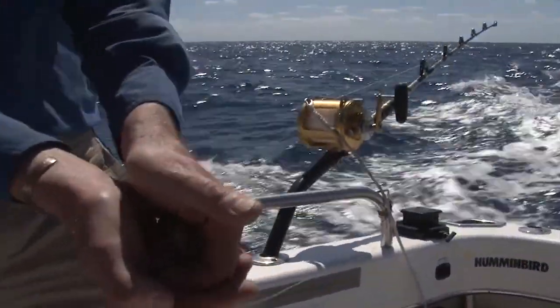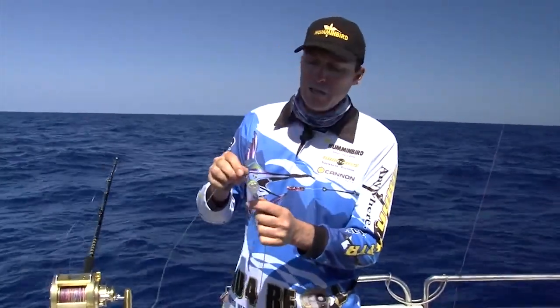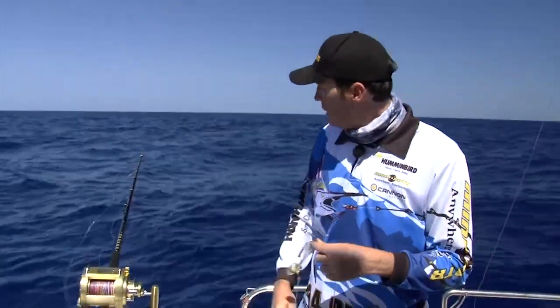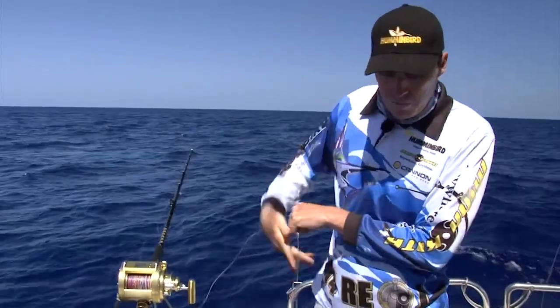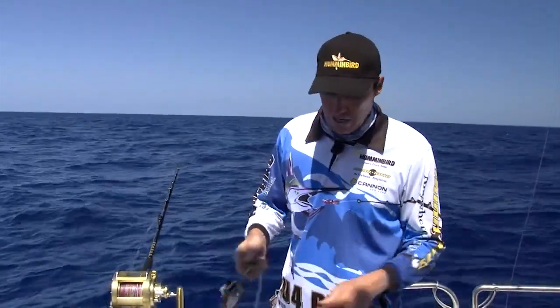We put a water-activated strobe light on the top of that rig. We're just trying to attract as much attention to that rig as possible. Once it gets down in that darkness, that strobe light does a really good job — it flashes different colors — and then it's rigged straight onto a 280 pound snap clip. A wind-on leader gives us a little bit of shock absorption.